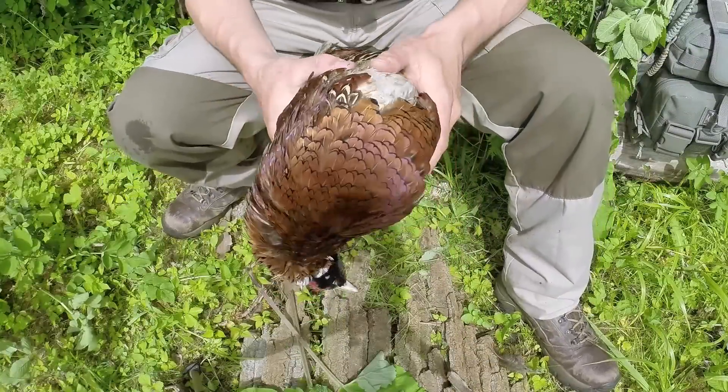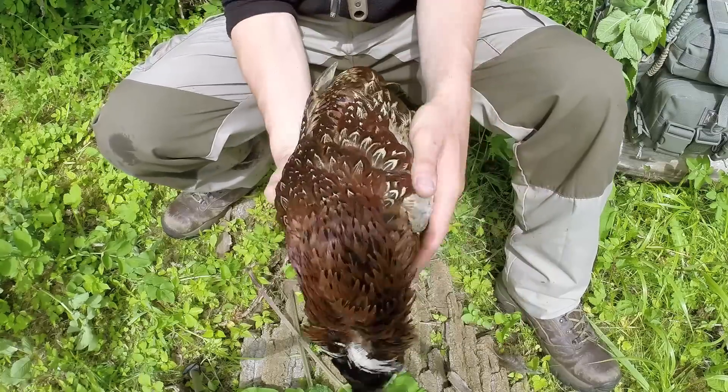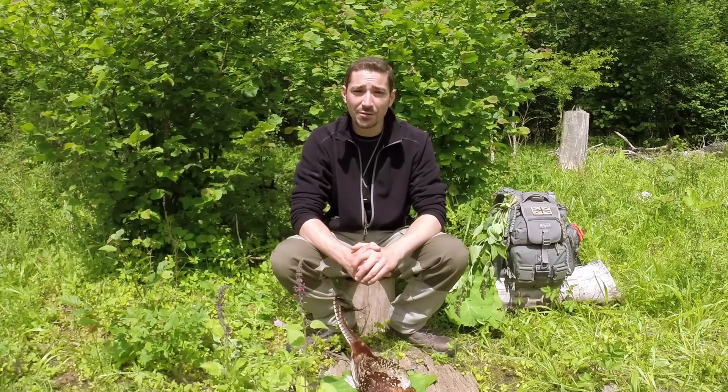I've got a lovely male pheasant here and this isn't one I shot because they're out of season. It's actually one I hit in my Jeep coming back from work, and I wasn't going to leave it there for the next guy, because to be honest with you no one really picks them up anymore. I thought I'd take it home and have it for dinner.